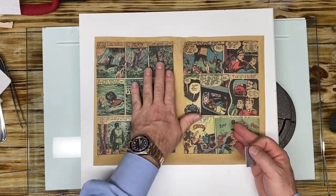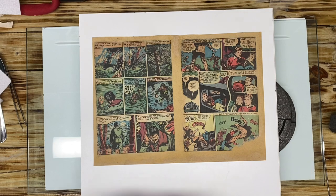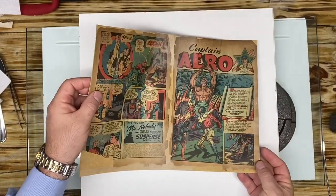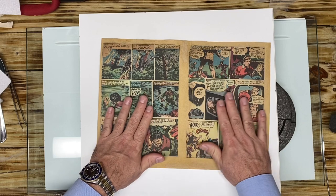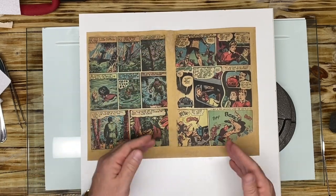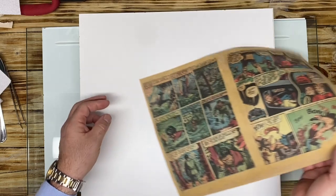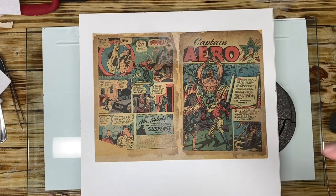It is a little wavy, but this will all come out after we cold press it. I'm happy with the second treatment I performed with the methylcellulose and rolling it. We're going to put this in the stack, dry press it, make it nice and flat, and let it relax. Then we're going to start curving the spines, putting the staple holes in, and start putting this book back together. This was the worst wrap out of all the wraps, but we're in pretty good shape now — I'm very happy with the results. Thank you for stopping by and stay tuned.